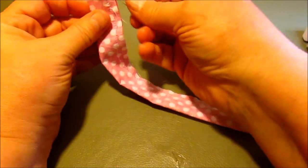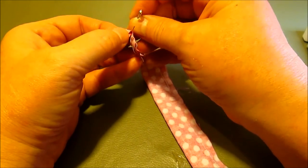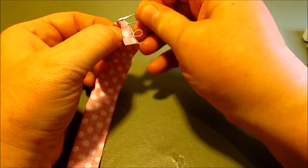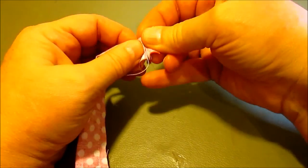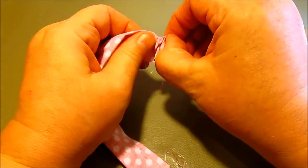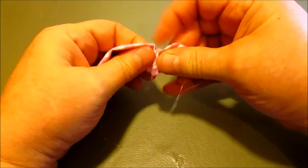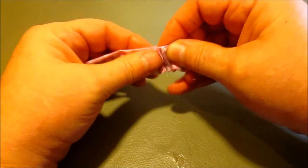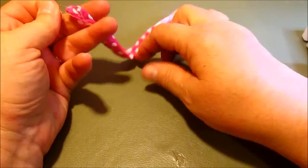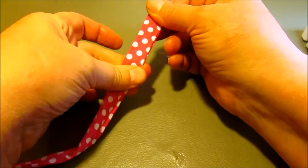Here's my tube that I just sewed. I'm going to take a safety pin, attach it to the very back end of the tube, and then point it down inside the tube and wiggle it along. It takes a second to get started sometimes but this will help you pull your tube right side out — just keep pulling it along and it'll come right out the other end. Now I'm going to get it nice and flattened out and press it.